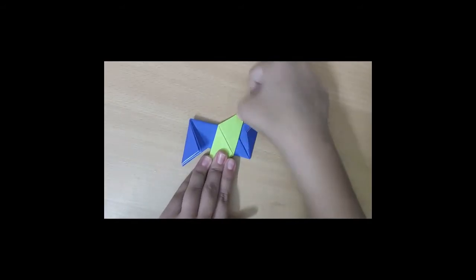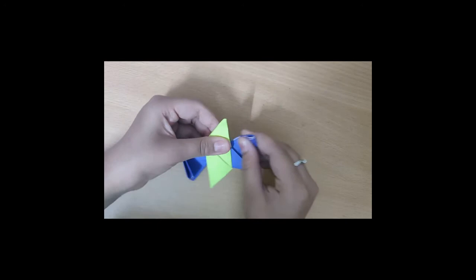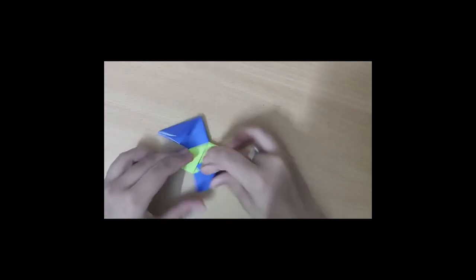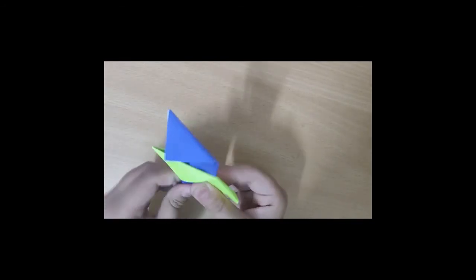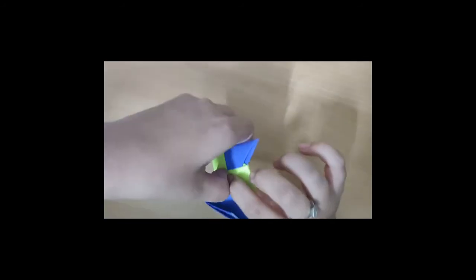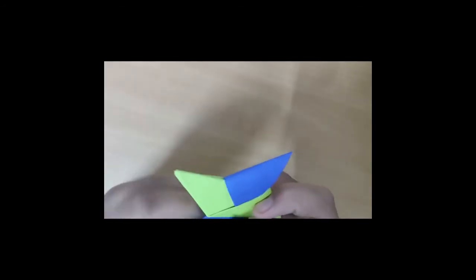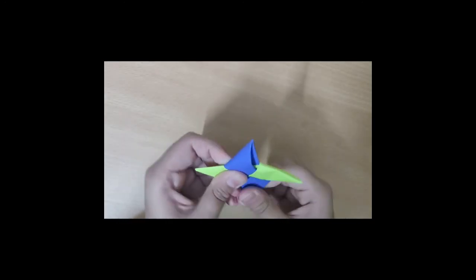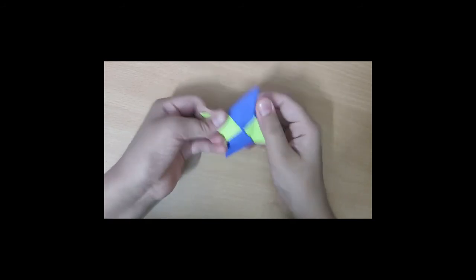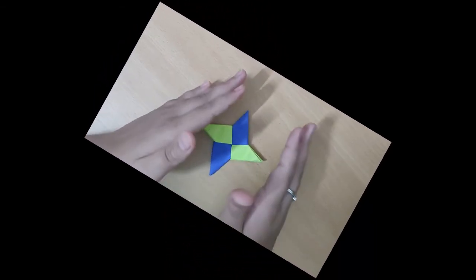Now flip it and do the same with the blue side — fold it into the opening. Fold this corner into that fold. While you are folding the last corner it may be a little hard, but try to make it work. Here's the completed ninja star! If you like my video, don't forget to hit that like button and don't forget to comment. Namaste!